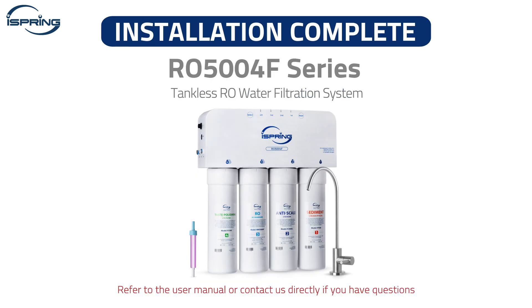Congratulations! Your iSpring RO500 4F Series Reverse Osmosis Water Filtration System is now ready for use. You can now enjoy clean and refreshing water from home. Please refer to the user manual or contact us with any questions. Thank you!